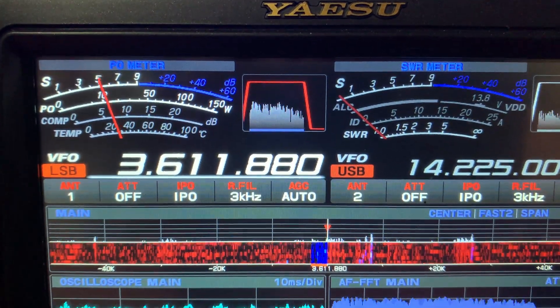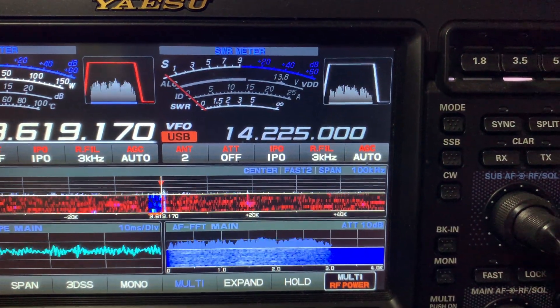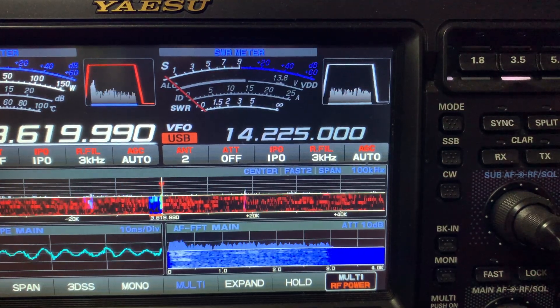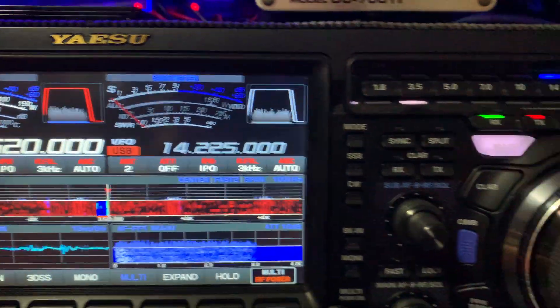It's a bit noisy, so what I'm going to do is show you what the VC tuner does. I'm not going to go into notching and all the other stuff I can do as well — I just want to show you basically what the VC tuner does.